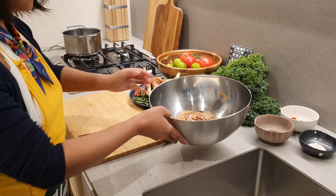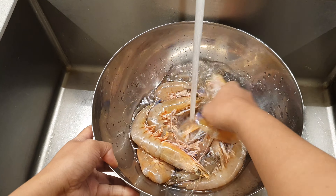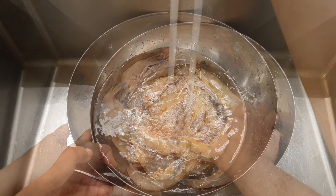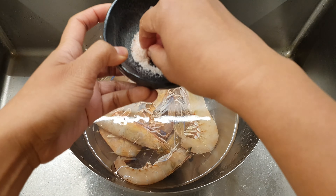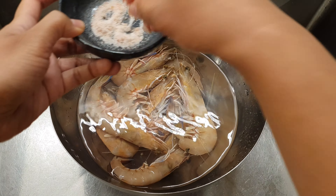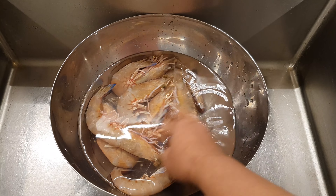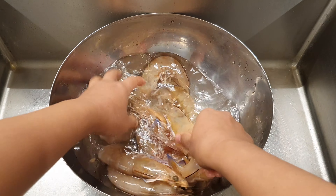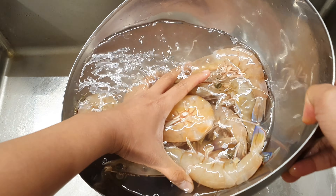First, we are going to need to wash the prawns. I like to add a little bit of salt to remove the fishy smell. Give it another wash and then drain out the water.